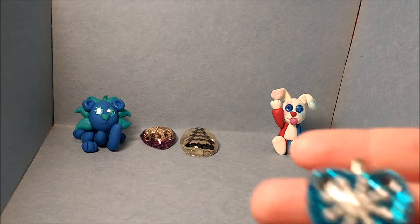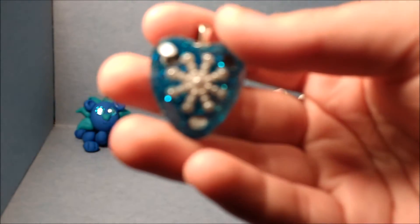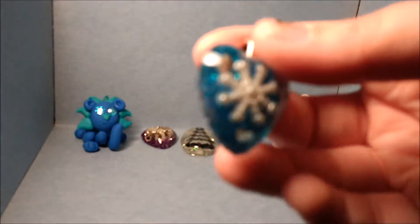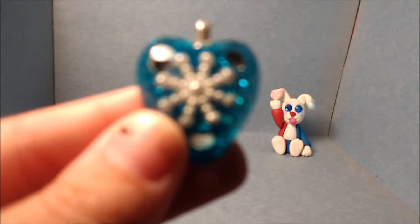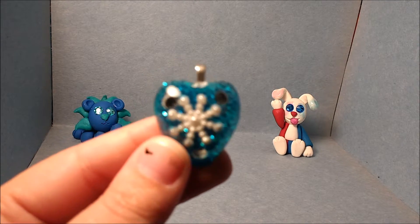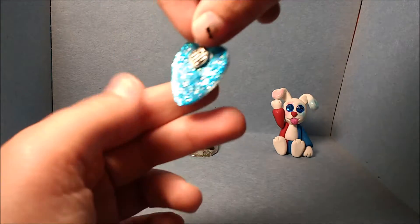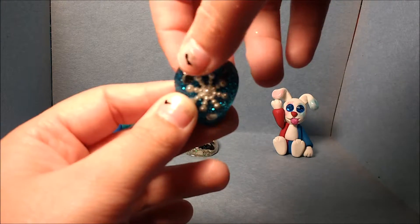The other one is a present for a friend. It is a snowflake heart — it's got blue glitter on the back side, again attached with a bead bell, and it's got three little diamonds on the inside.